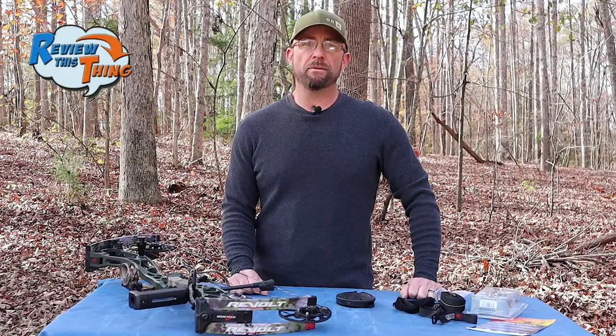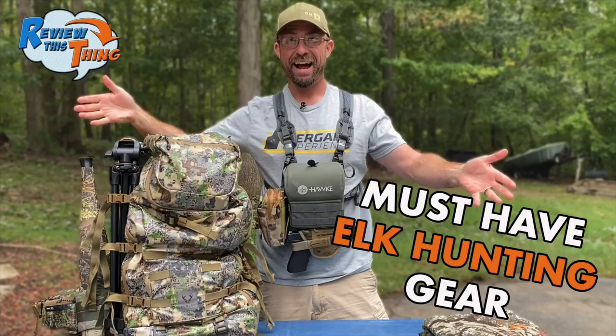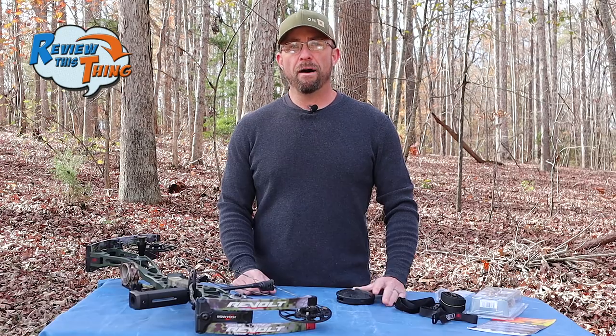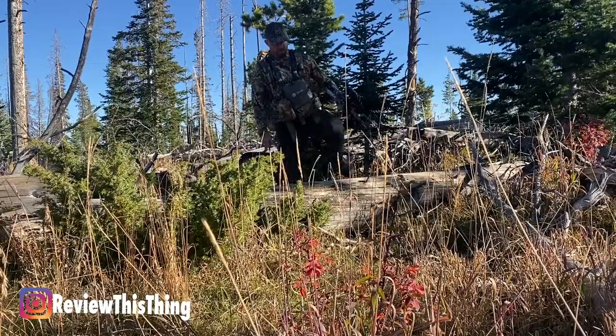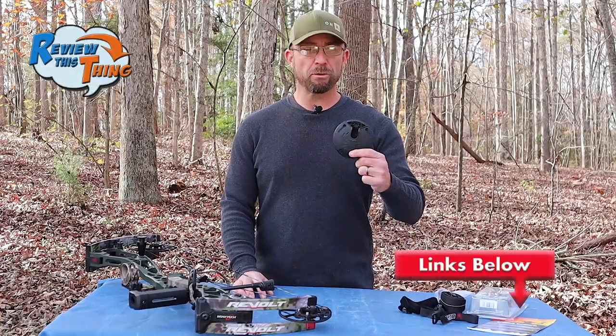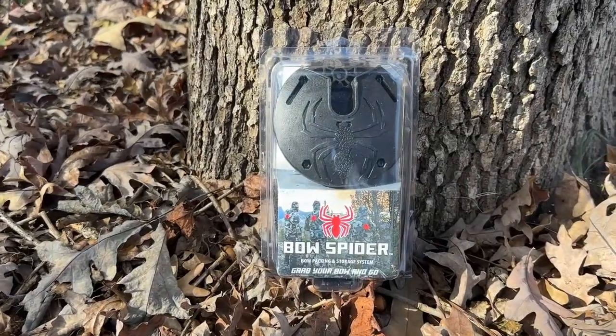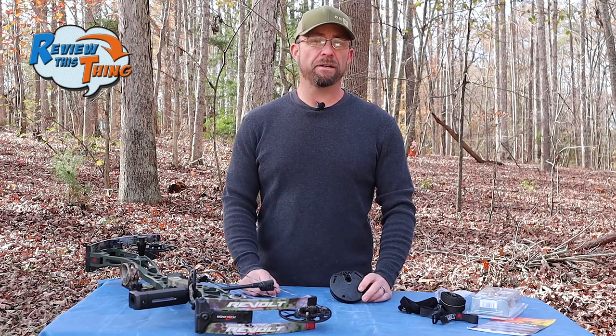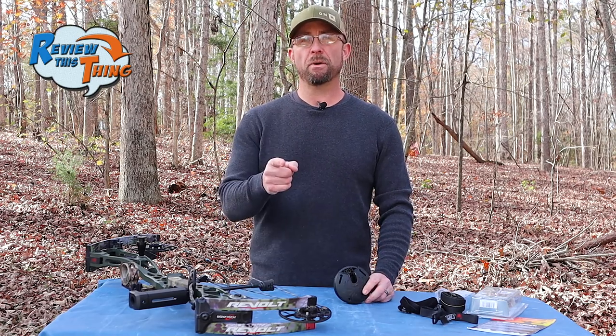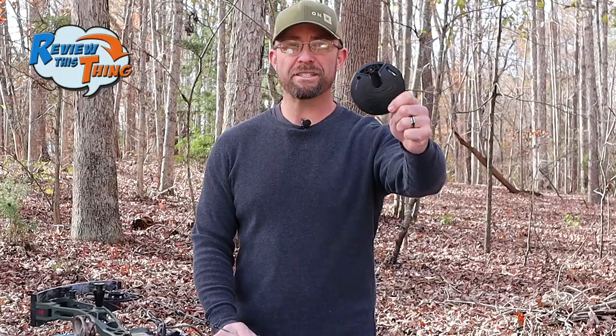If you've watched our channel much, you know that a couple of months ago I went on a public land elk hunting trip in Colorado. I knew I was going to be hiking quite a bit with my bow, and I wanted to find a way to carry my bow without actually having to carry it all the time. Adrian came across the bow spider, and it looked like it would really be worth a try. I did take it on that elk hunting trip, and I've used it quite a bit during deer season now, so I'm ready to tell you what I think about it.